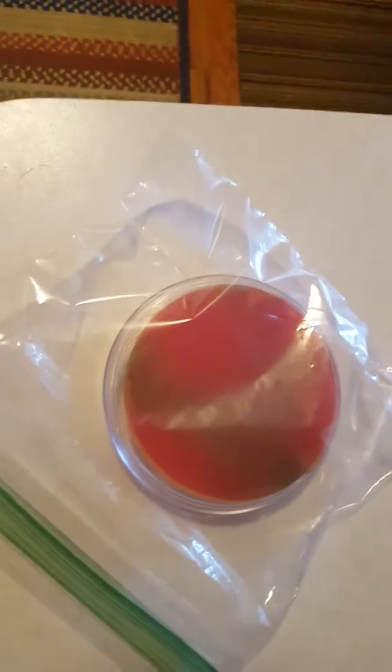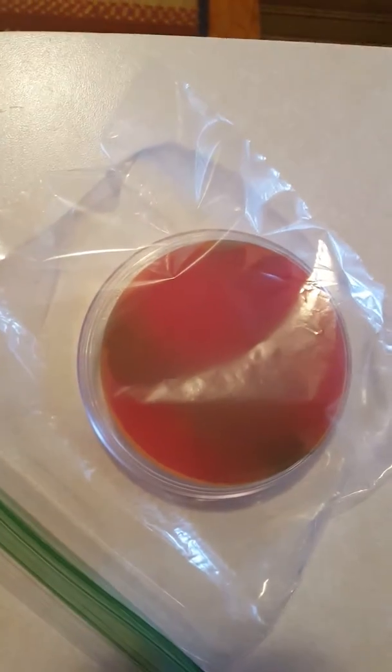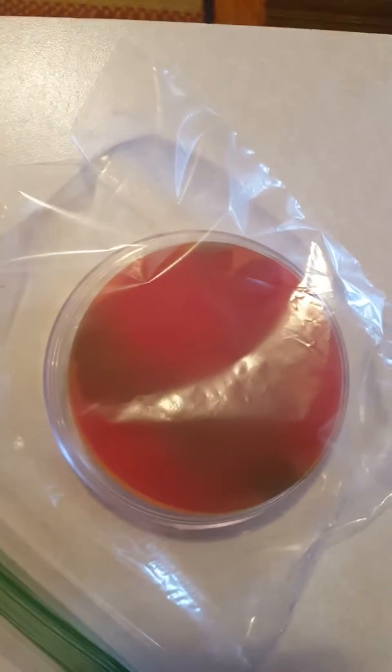Here's the third part of my video on how to isolate bacteria. I put the petri dish in a plastic bag to conserve moisture. I don't have an incubator at home, so I just put it above my fridge — it's a warm place.